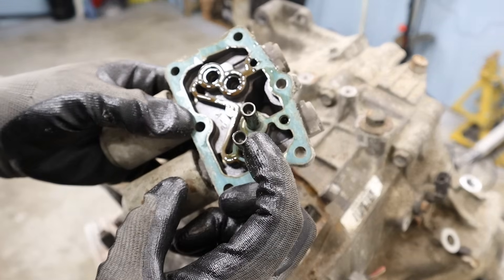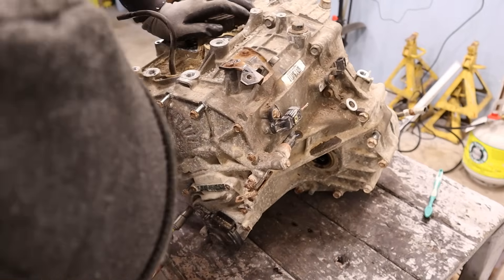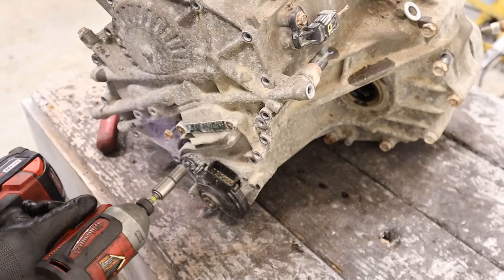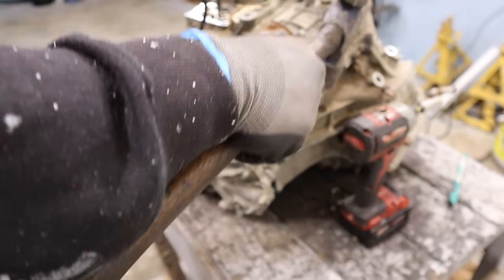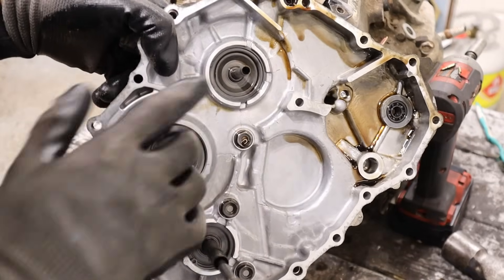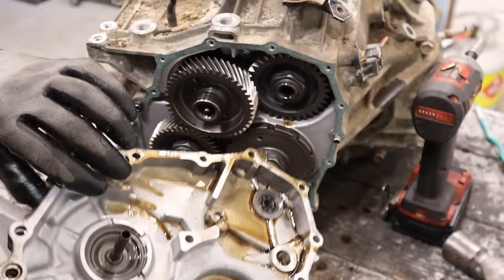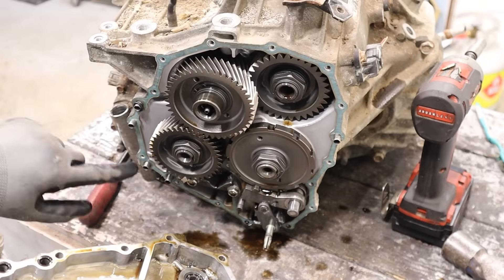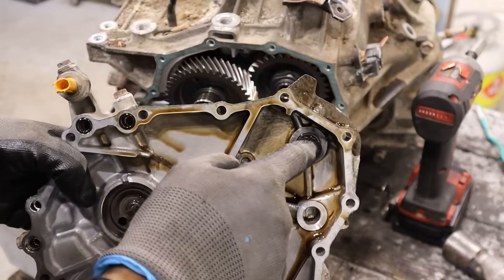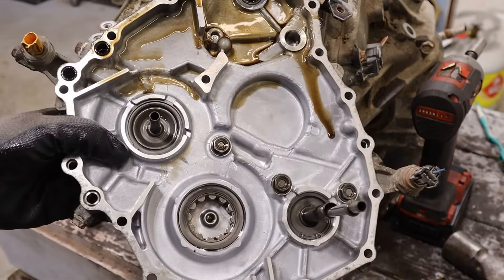There are two lines here that have little screens in them. Let's get the back cover off — these are all 10s. I'm going to remove this park neutral switch. Here's a look at the back cover: you can see these tubes and there are galleys that run along the inside, taking fluid across from the casing from the valve body. We've also got bearings inside, and pressure switches so the computer knows exactly what gear you're in.